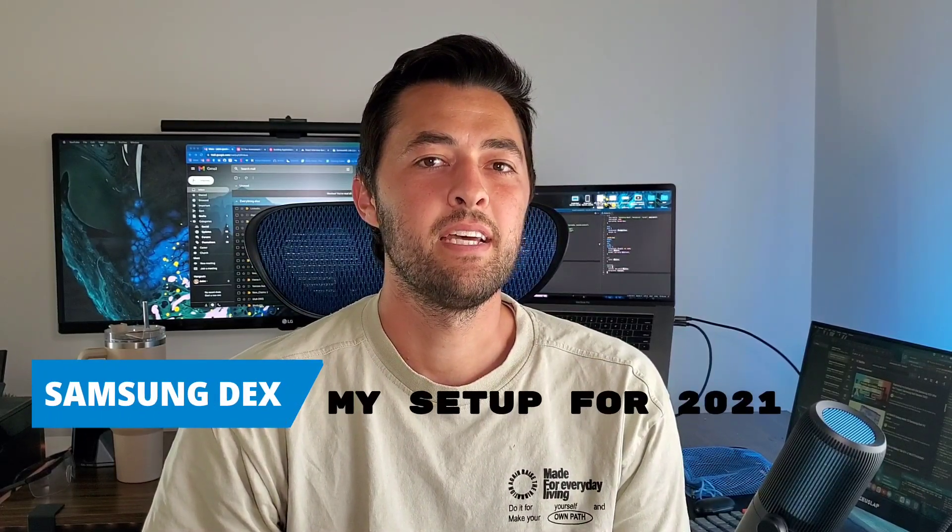Hey guys, I'm going to show you all my tech that I use for my Samsung DeX setup in 2021. Let's check it out.